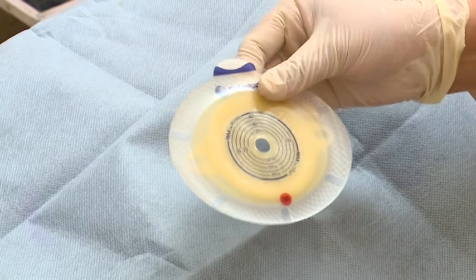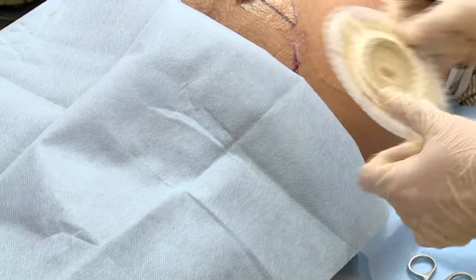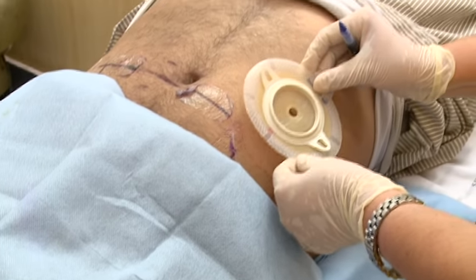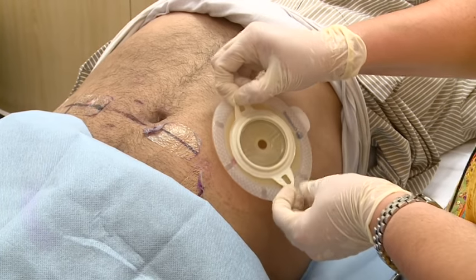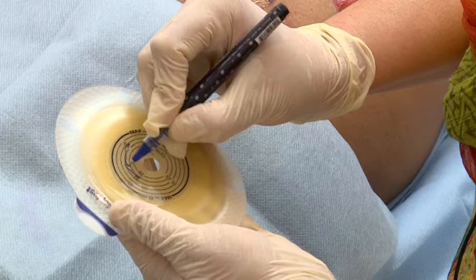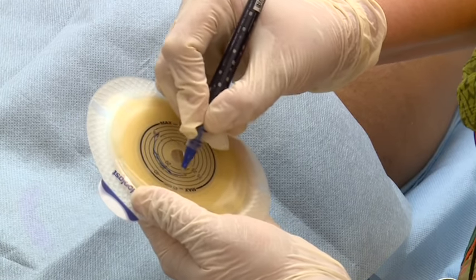The Sensura two-piece system has a separate base plate and bag. It has integrated ears which should come in a horizontal position to enable wearing of an ostomy belt. The cutting size marking on a Sensura two-piece base plate is done in a similar fashion to a one-piece system.